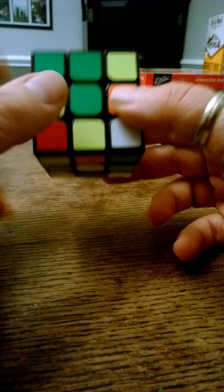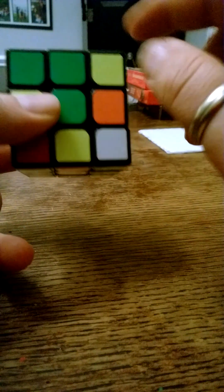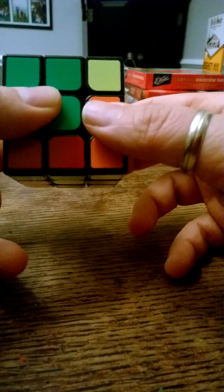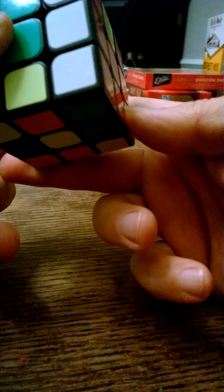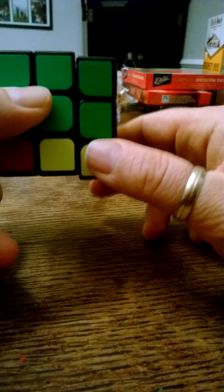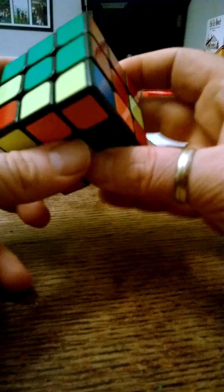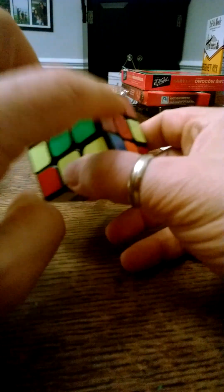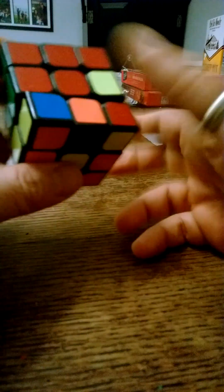So then what you want to do is use the elevator technique to put this piece back up there. You bring the elevator down, move the white piece off the elevator, bring it back onto the elevator, and then take the elevator up. Now the green and red piece is where it belongs, the top layer is still solved, and you're one quarter of the way to solving the second layer.